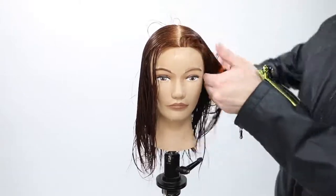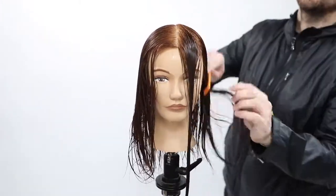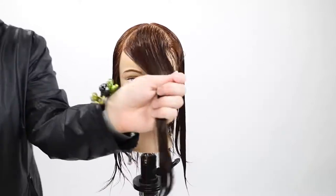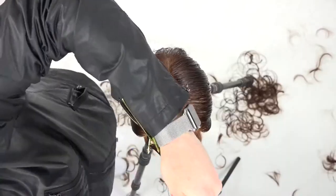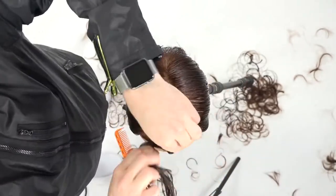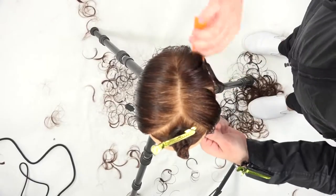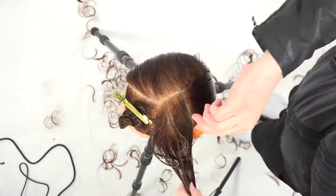The sectioning for this haircut is a center parting, then straight down center back, then I create almost like a triangle section in the very front. The reason I like creating that triangle is because when you're cutting a bob it's all about the natural fall. That triangle section of hair actually wants to fall forward, so I separate it from the rest of the hair that wants to fall onto the sides.